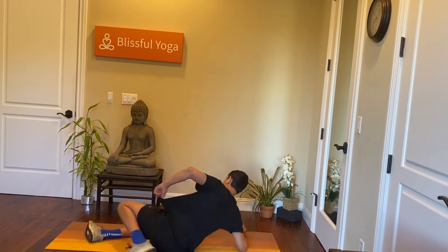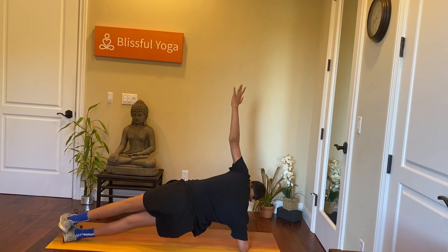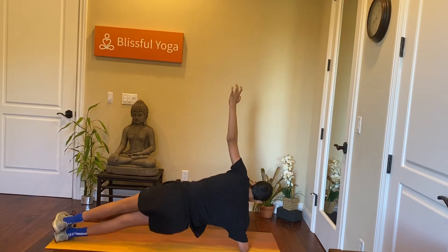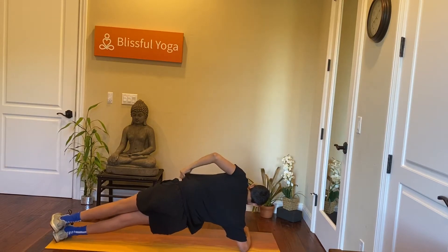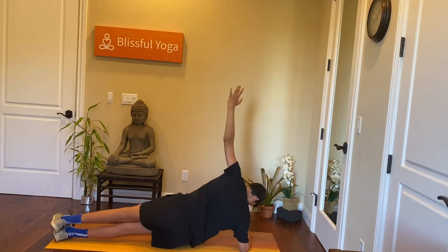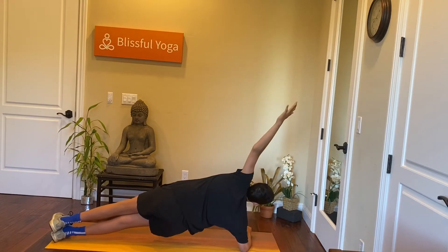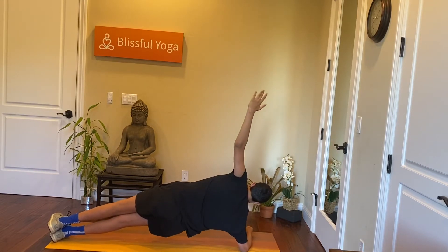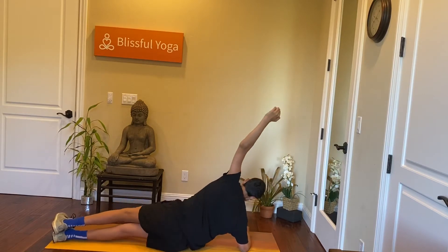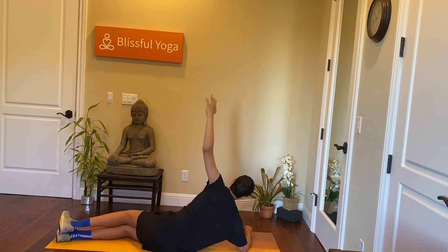Hit the other side. We have 30 seconds. Five, four, three, two, one. And rest.